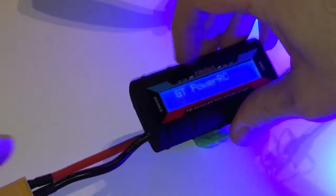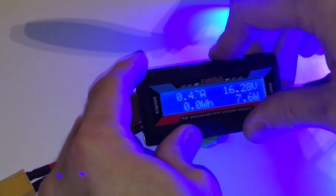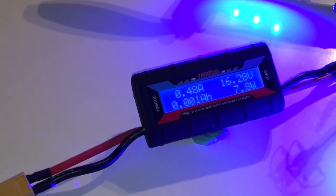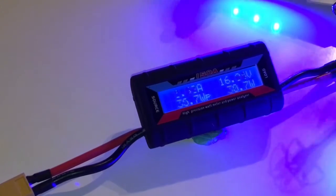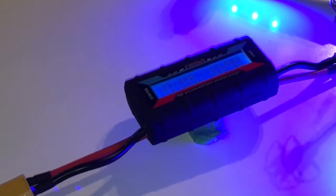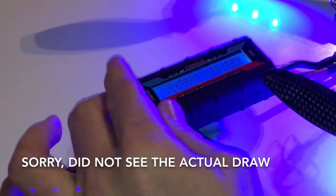Now we connect the lithium-ion battery and see what happens. The question of course is: can it deliver the same amount of amp draw? Can it draw the same amount of amp out of this battery as it could from the LiPo battery? 27, 28 amps.